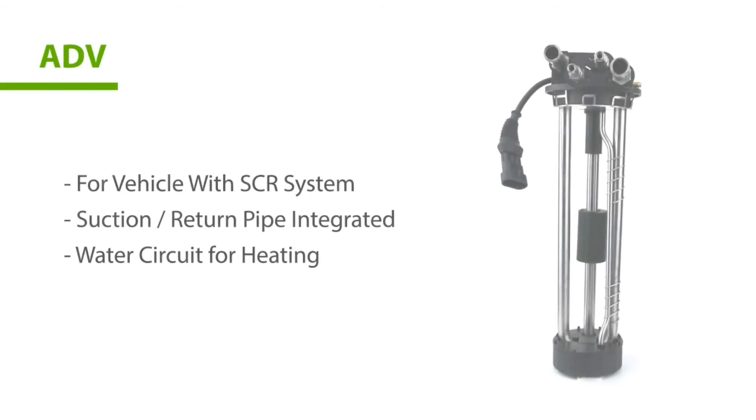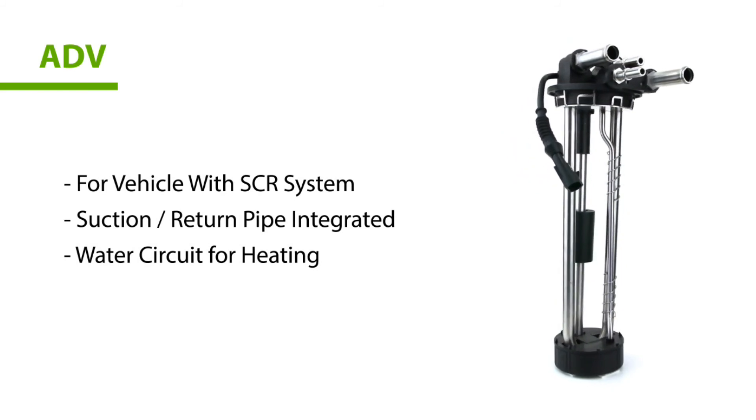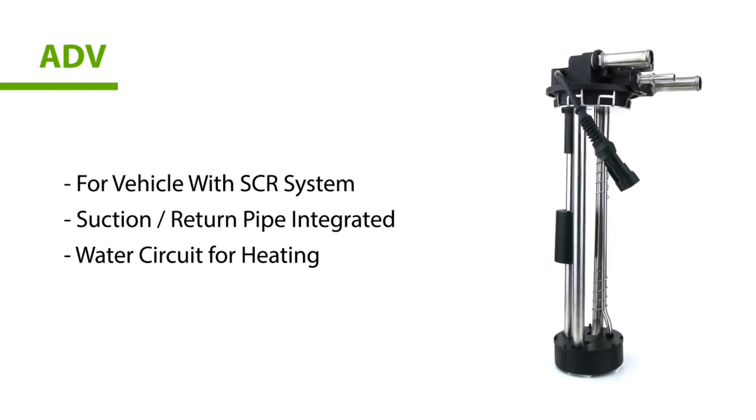The AdBlue sensor is designed for vehicles with an SCR system. It will inject AdBlue liquid into the exhaust system to decrease the concentration of exhaust gas. Now I guess you've got the idea of the reed switch and how it is applied to a liquid level sensing solution. If you need more information, please check the description below and click the address of our website.